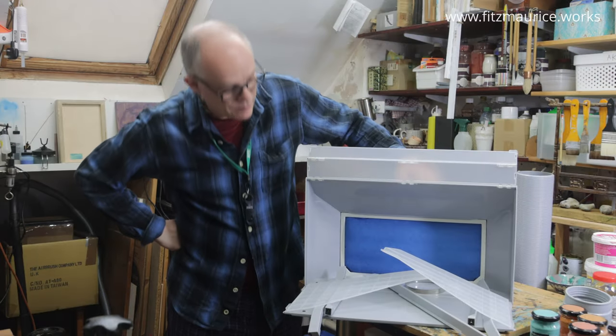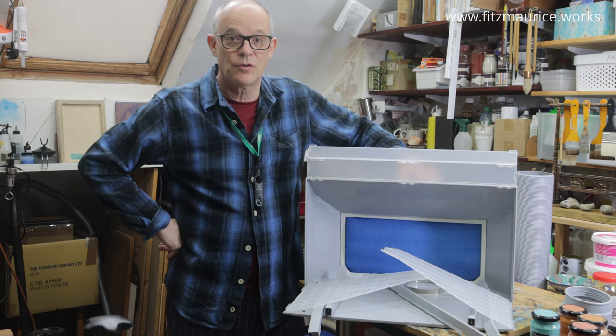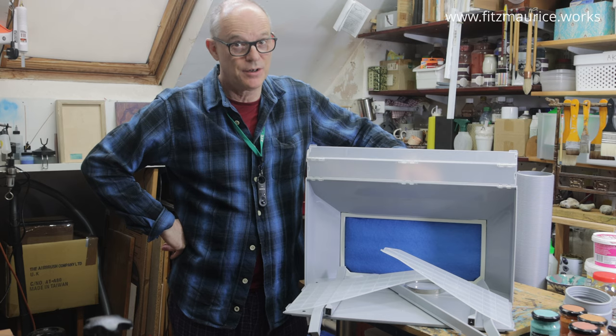I've unpacked it and got all the bits around. It looks quite straightforward to put together, so let's see whether I'm right.